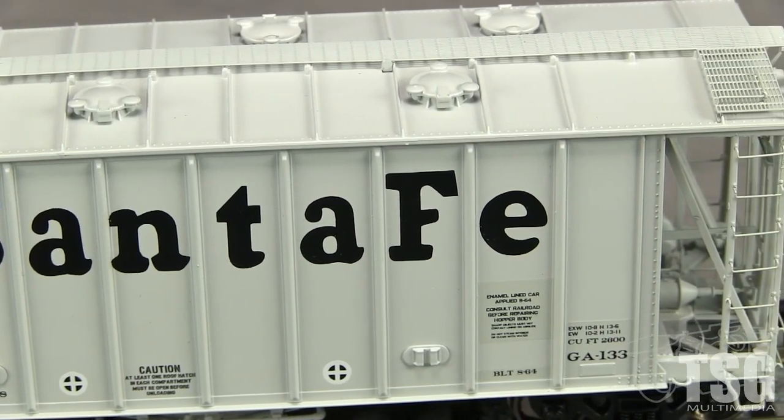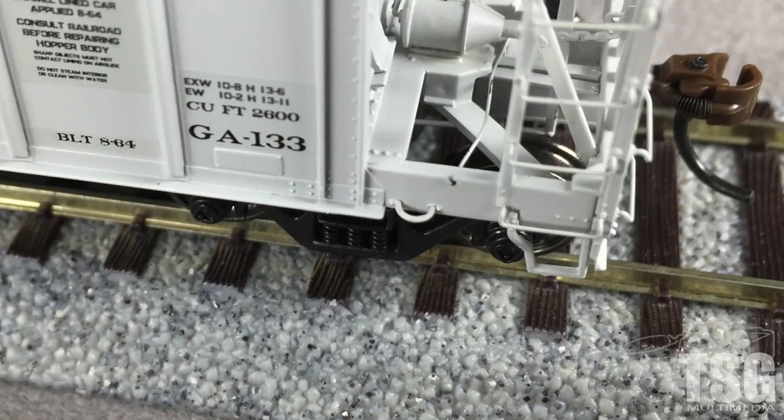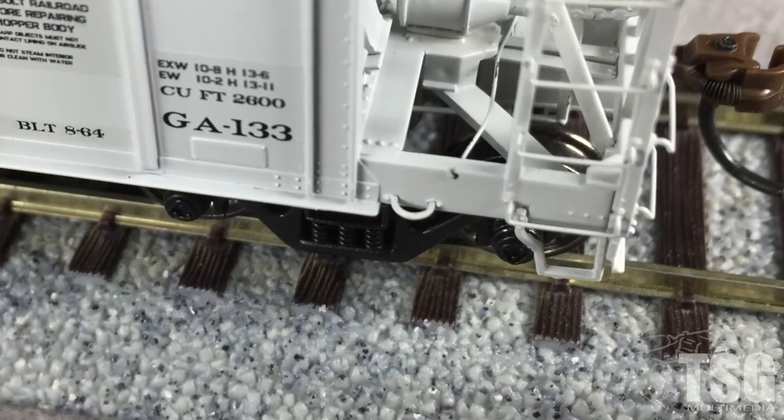The ladders have very fine wire grab irons. The stirrups look good but seem slightly oversized compared to the other details. A standout feature is the fitting near each end for use with car pullers. These are also separately applied parts.